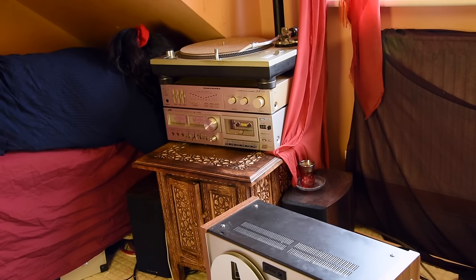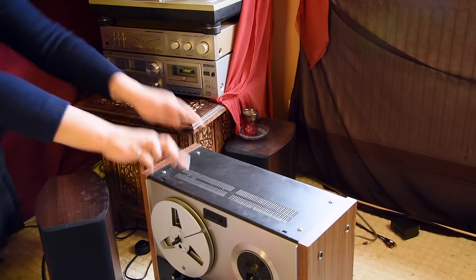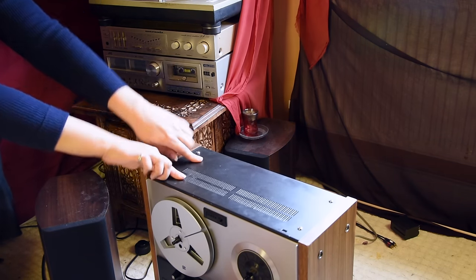First things first - disconnect everything from the mains. I'm pretty sure wires start to tangle themselves on purpose. It's like you put two wires there, and over time they just start going wild.